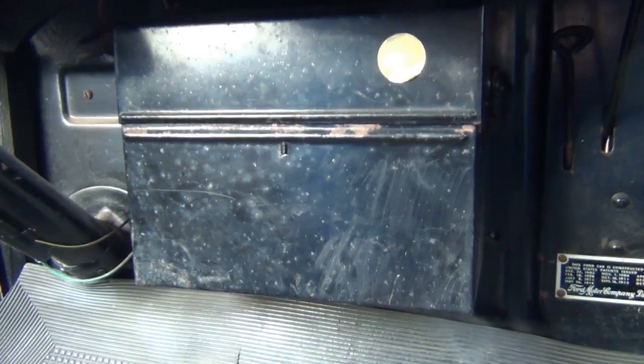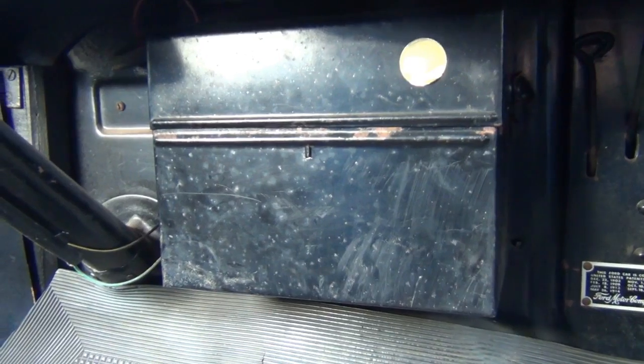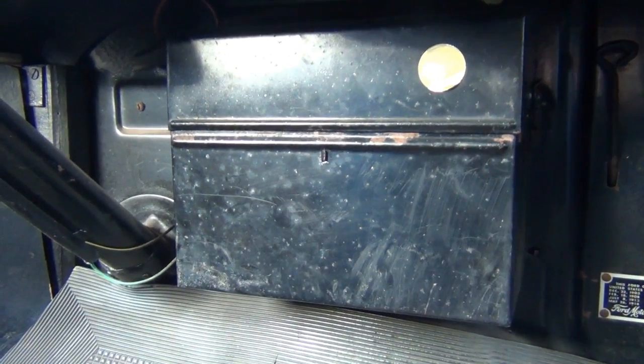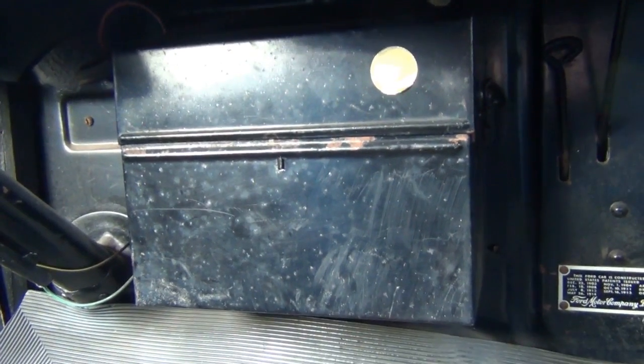OK, so this is the coil box. Now my car, as you probably know already, is a 1925 Model T, so the coil box is actually located underneath the dashboard on this model.